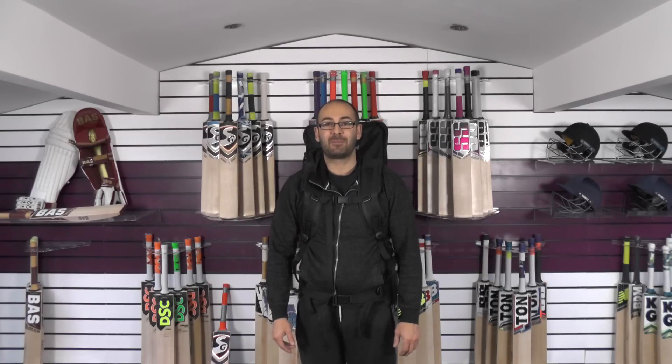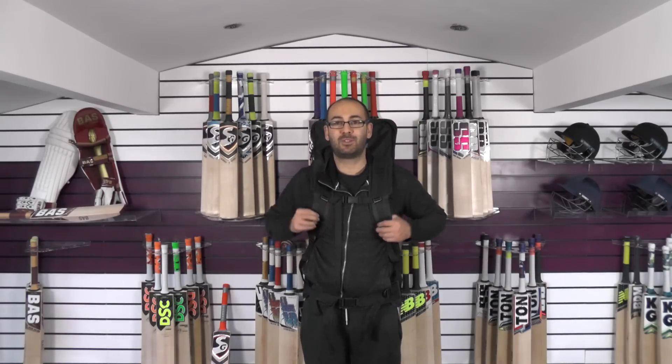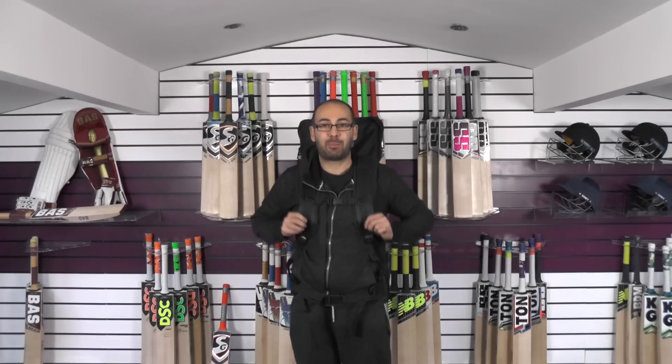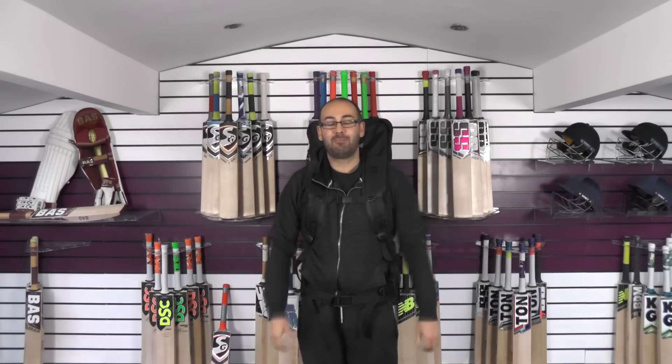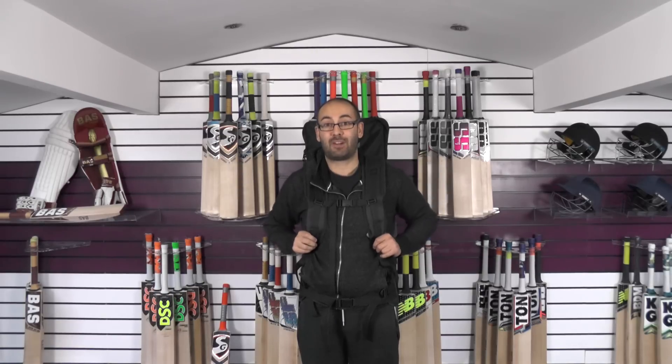Hi guys, it's Hannif from Eclipse Allsports and I just wanted to bring you a quick video review. You're probably thinking what's he doing with a hiking rucksack on his back, where's he going? But no, we're doing a kit combo cricket bat review from Hell4Leather and this bag is good enough to be a hiking bag or a travel bag.